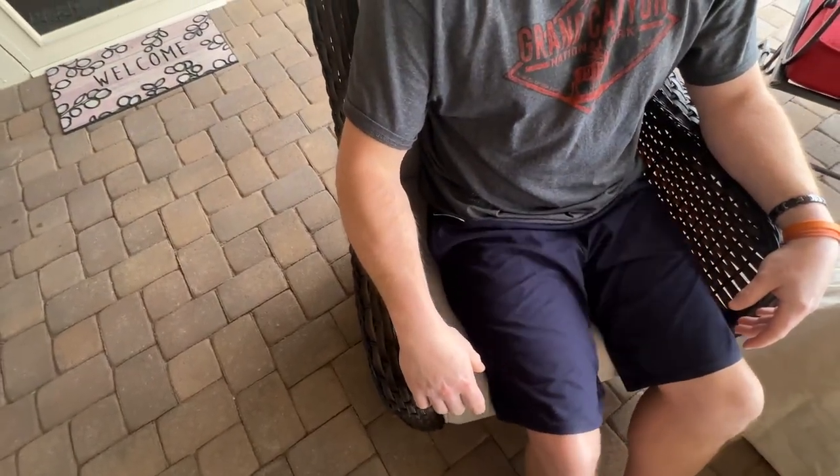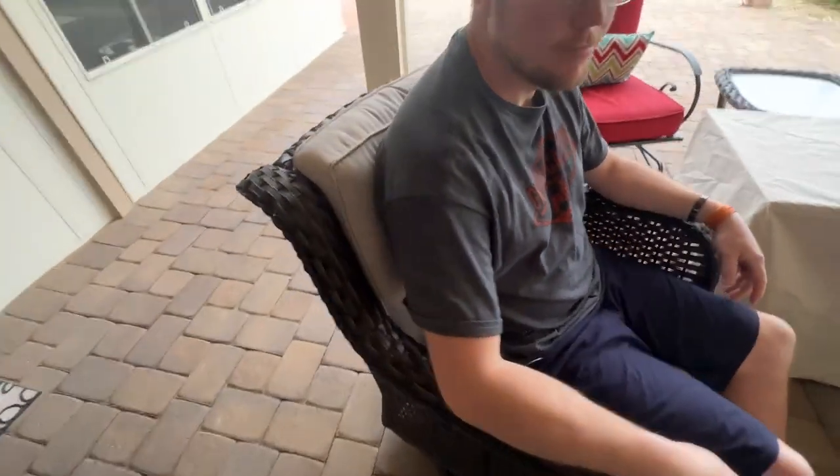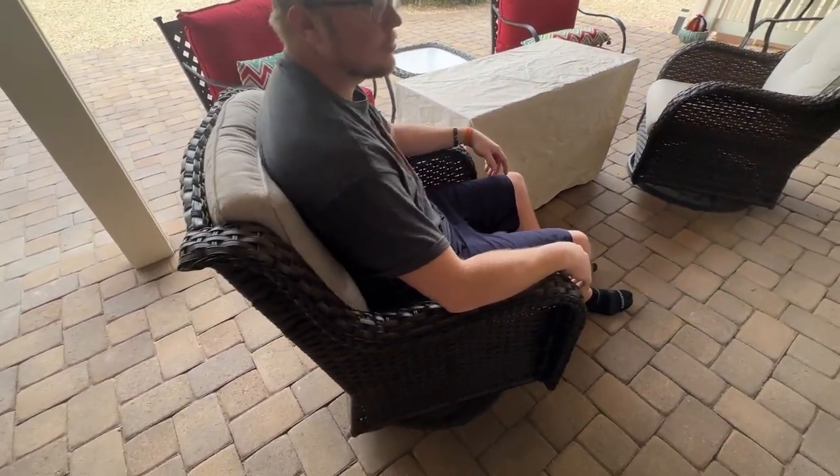They're not super narrow armrests. Just really comfortable chairs. And he's 6'2", 6'3" on a good day, so he fits really comfortably into these chairs.